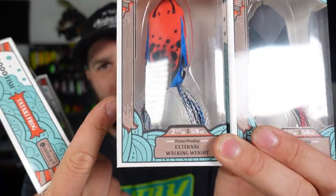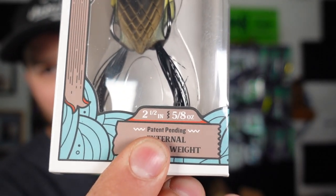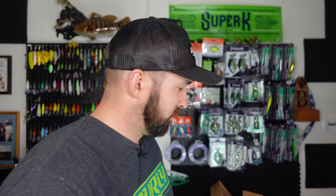Main event time. As promised, we picked up some Tataki frogs — not just one or two or three, but four. We have four different colors, one of which is freaking Spider-Man, which is absurd. We're going to look at all these colors and get up close and personal with this thing. Just so you guys know, this thing is two and a half inches, five eighths of an ounce, so it's real easy to huck out there. It is really unique and you're going to see why.